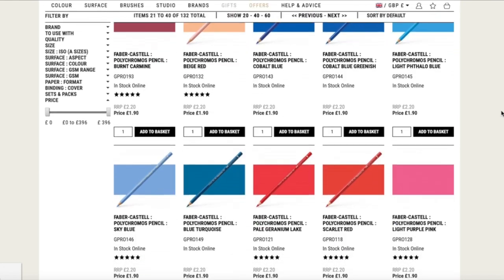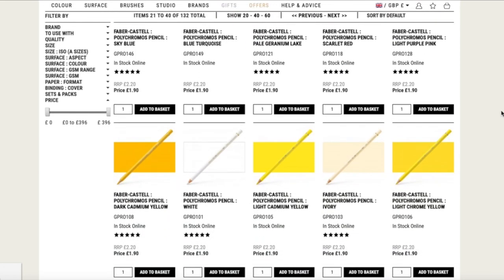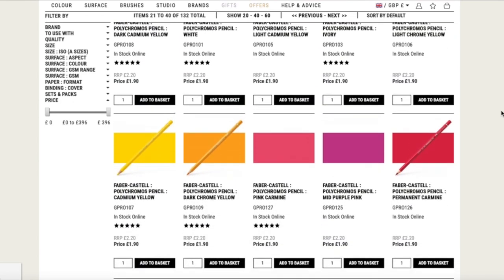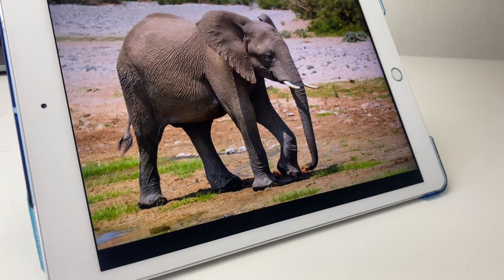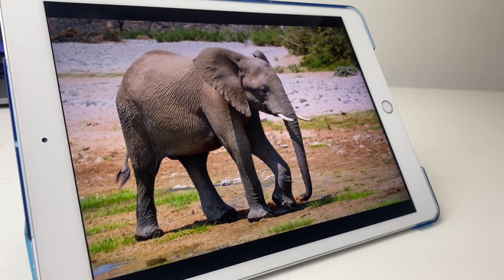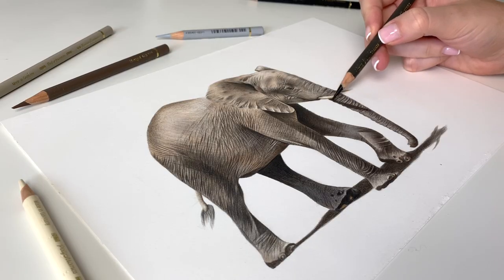Thankfully they also sell these pencils individually which is how I prefer to purchase them myself now, and on average they cost about £1.50 to £1.90 depending on where you get them from. If you've got a specific drawing in mind it might be worth trying out a small handful of individual pencils and then building your collection up that way.